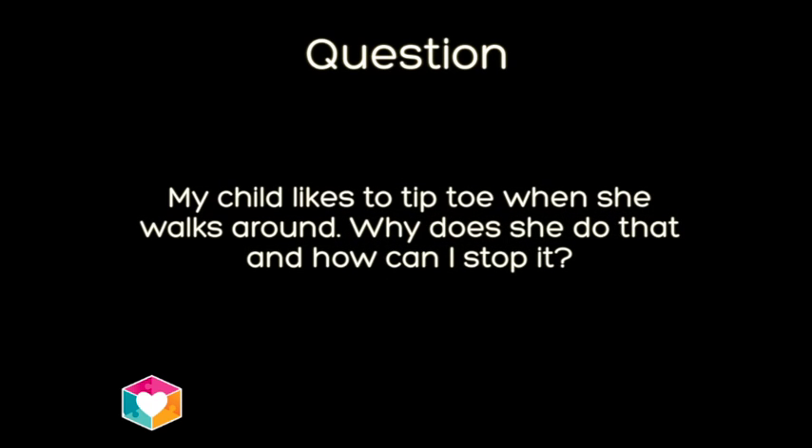Happy Autism Awareness Month from all of us here at EAP Malaysia. This is our third Q&A video tutorial and we have got two questions to answer today. The second question for today is: what do I do? My child likes to tiptoe when she walks around. Why does she do that and how can I stop it?